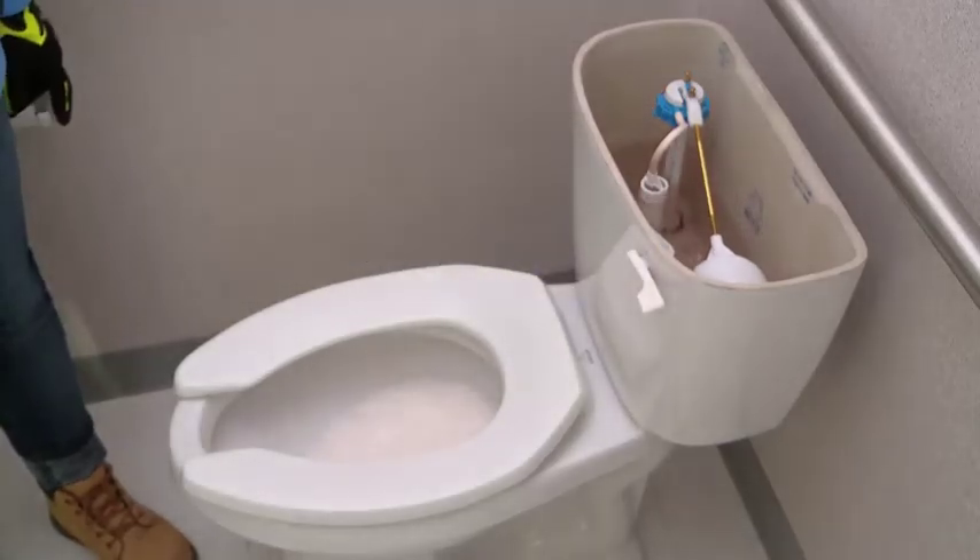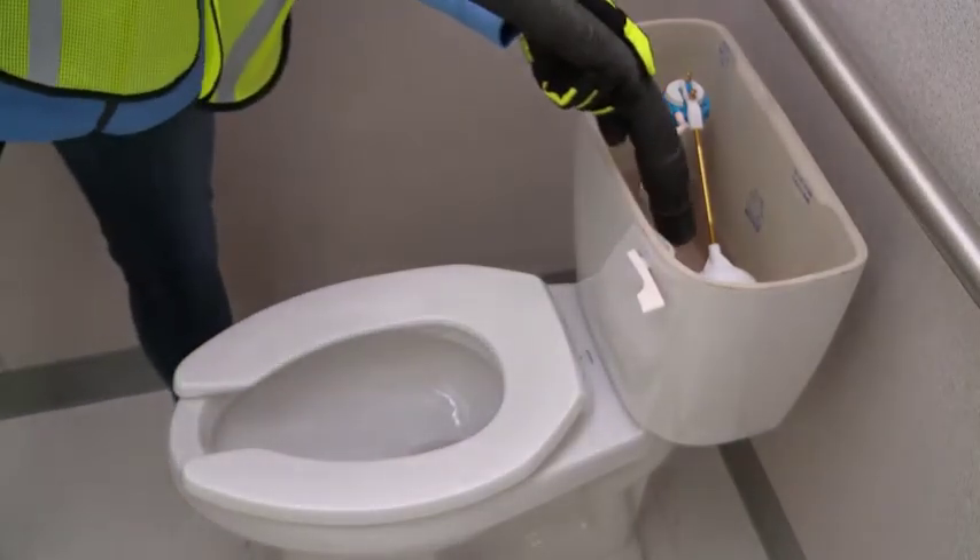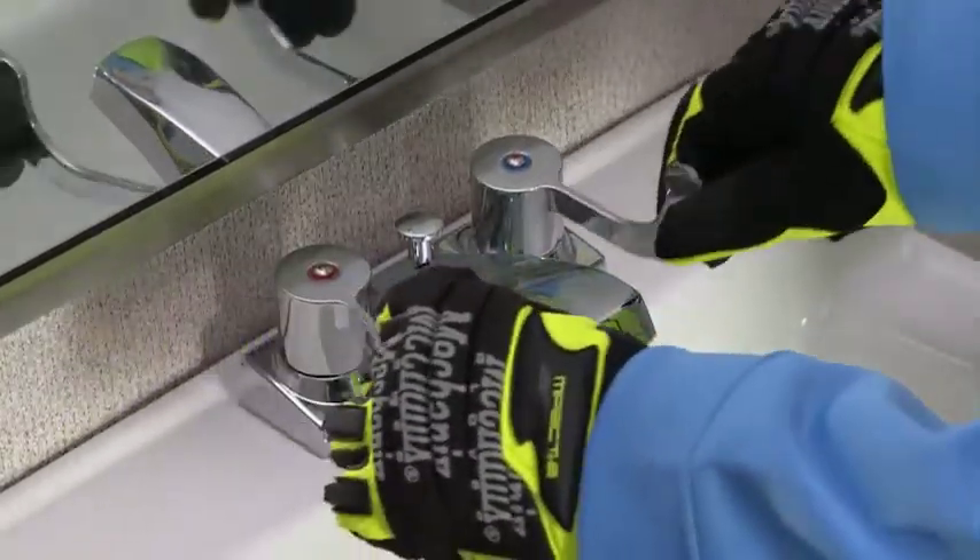Flush all toilets and urinals. Mop or vacuum any residual water from the tanks, toilets, and bowls. Open all taps and valves.